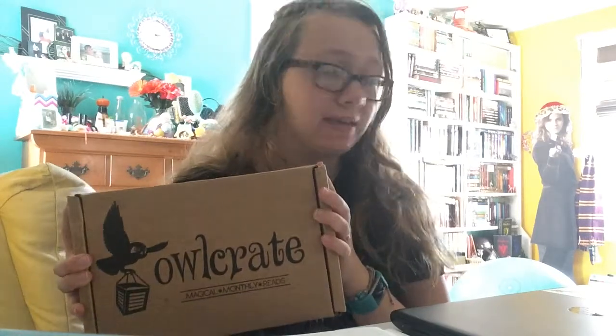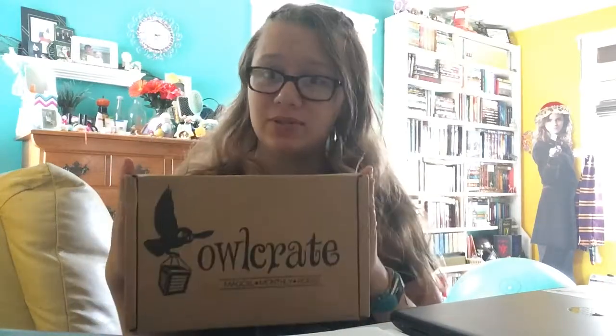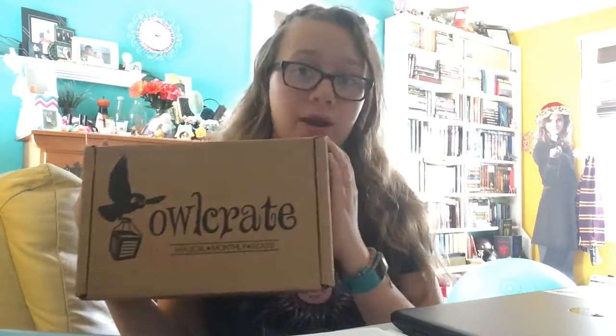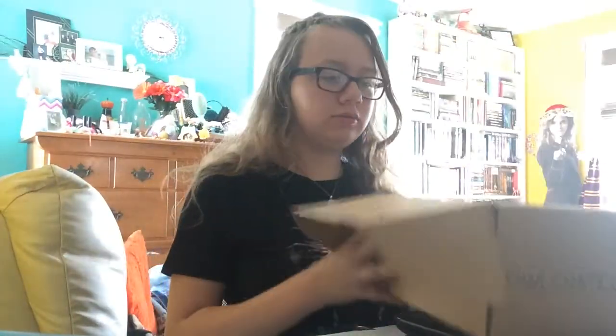Hello everybody, my name is Savannah and welcome back to my channel. Today's video is a very exciting day because I have an unboxing to do — today's unboxing is going to be the Owl Crate. I got this box last month and filmed it but it was just terrible filming. Hopefully I'll be able to post this because Owl Crate has some amazing products and you should definitely subscribe to them if you're interested. Without further ado, let's get on with the video — the box this month is really heavy.